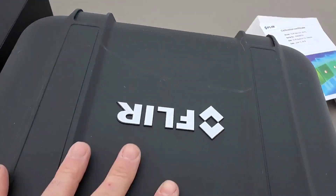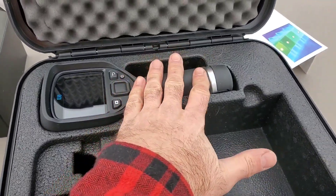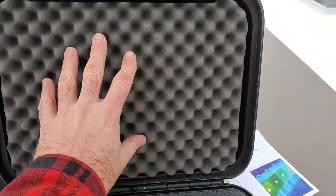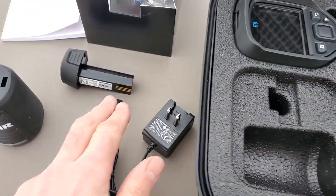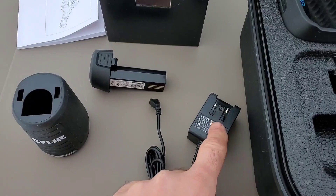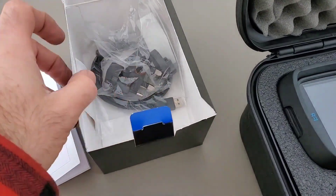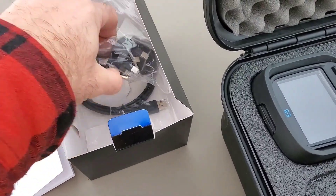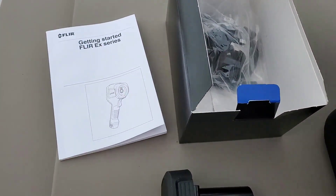We have a very hard, heavy-duty case to keep the tool protected. There's soft foam on the top and high-density foam on the bottom. We have a spare battery, a charger, and a plug-in for the charger. We also have some adapters — if you live outside of North America, these adapters are for different receptacles and whatnot.